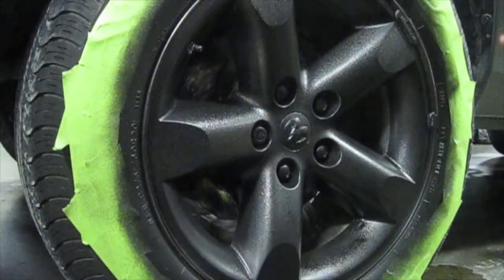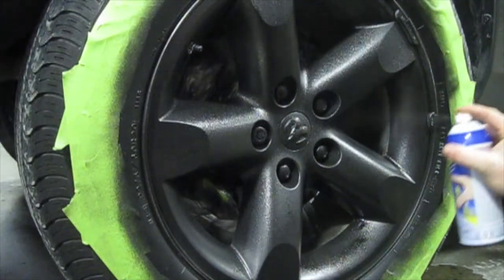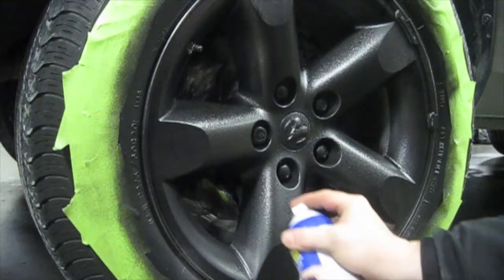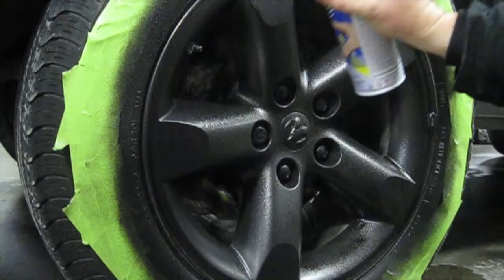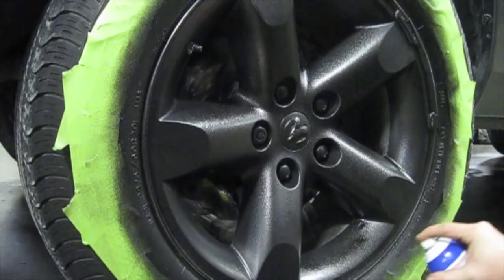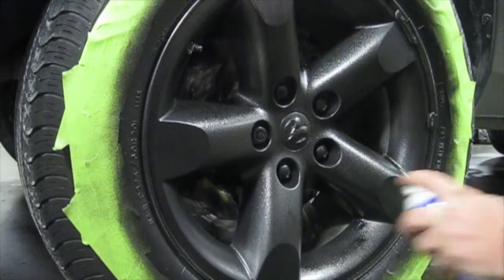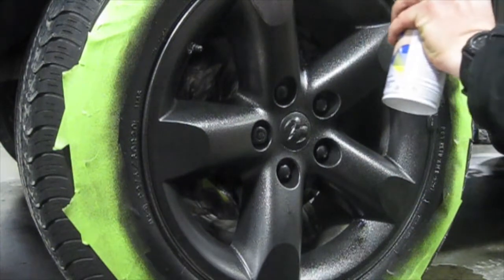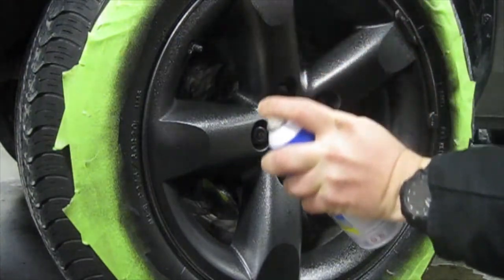In the interest of time, we've skipped to our fourth and final coat. Remember, we want to do at least four coats for peelability and durability. You want coats two through four to be heavy wet coats, approaching the wheel from different angles to ensure coverage. Now when you think you're done, go ahead and roll your vehicle forward to find any areas that you may have missed.